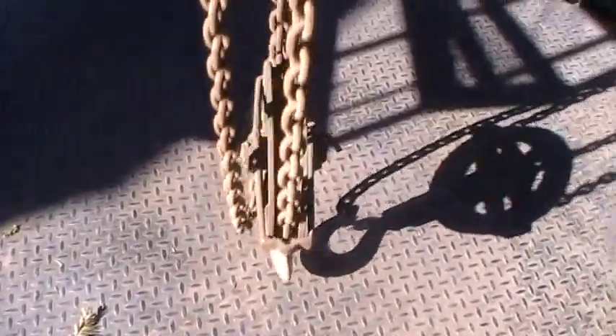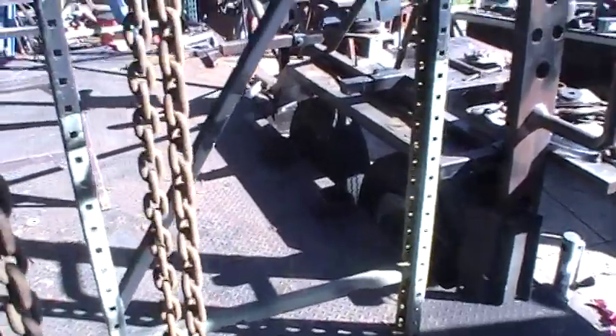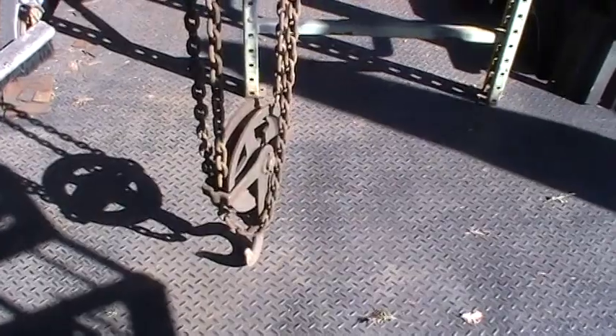The weird thing about this — I never noticed this about these type of chain falls — but you can pull on any chain, any one of the four that's hanging down. Two will pick it up, two will take it down. It doesn't matter which one you do. I guess because it's a differential on a chain hoist. Differential.